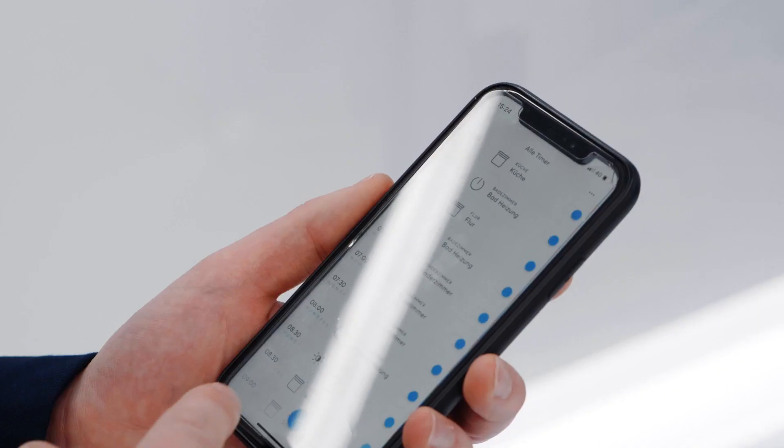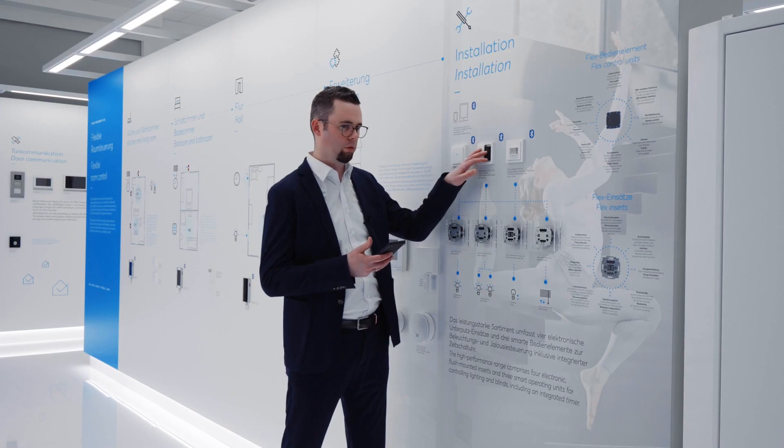With a smartphone it is very easy to use timers, for example, and have them here on the rocker.